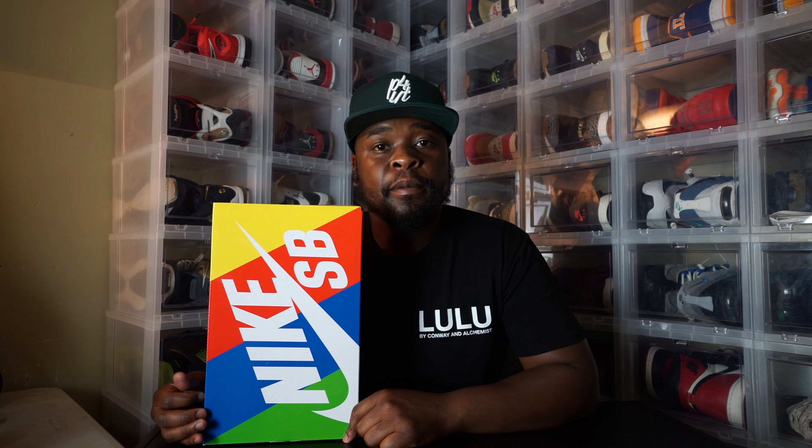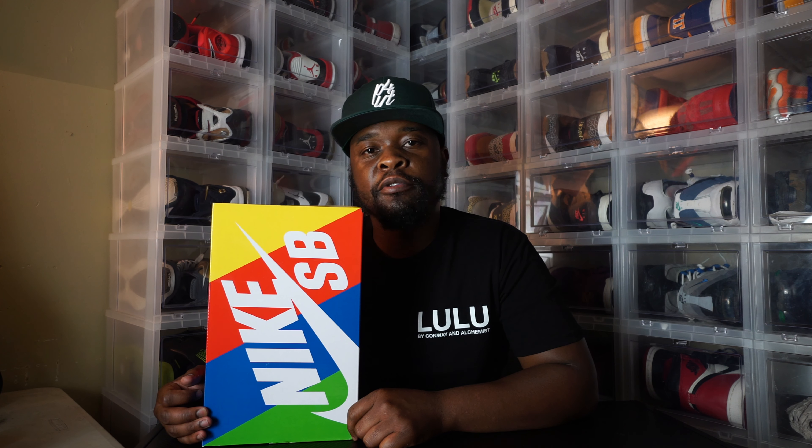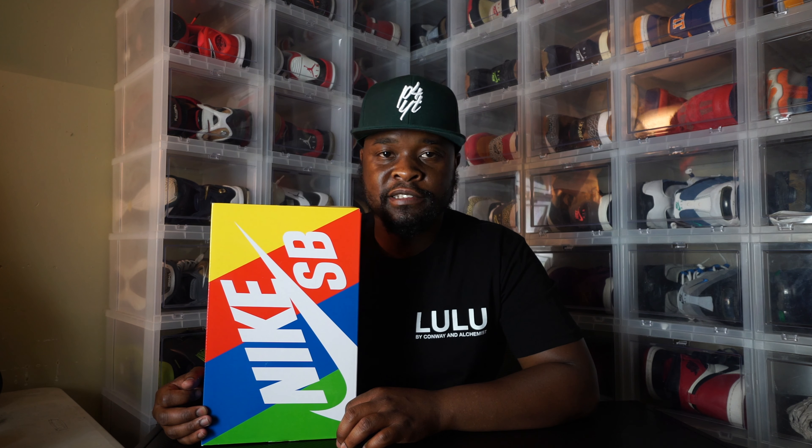I know y'all tired of me talking, so let's get into the shoe. Here's the box that the Nike SB Dunk P-Rock collaboration comes in. I just wanted to show you guys the box — this box is clean, it gives that OG feel. But let's get into the shoe.